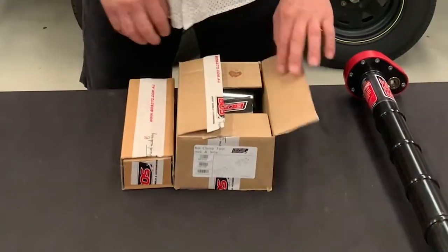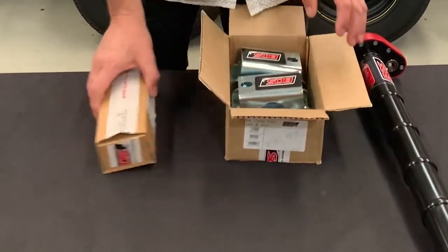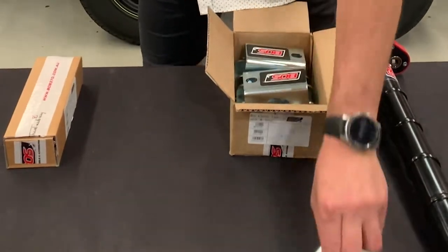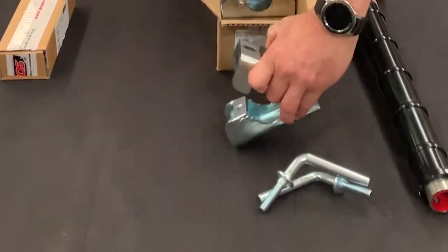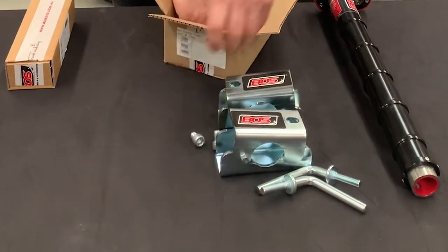Okay, Boss Jockey wheel mounting system and clamp system. This is our double setup — we do have a single setup as well. You get your two bolts, two brackets, and your four little screws.